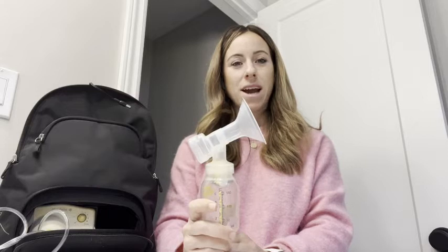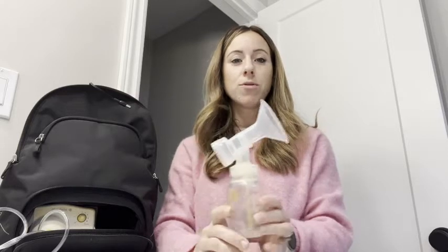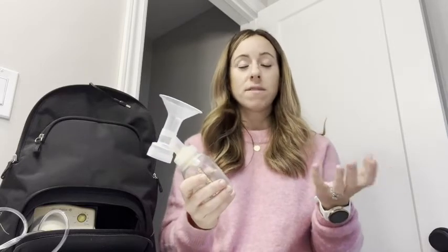Hey guys, Jenna here from WTI. Today I wanted to share with you a piece of the Medela breast pump. I already reviewed the actual breast pump, but I wanted to share some of the accessories. Medela is obviously a very well-known brand — many moms go towards that brand because it works so well.